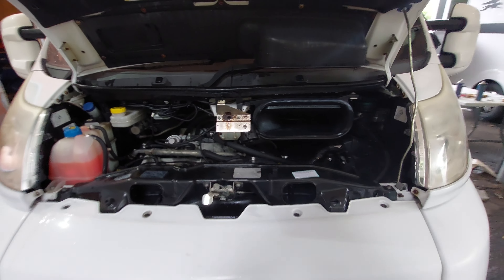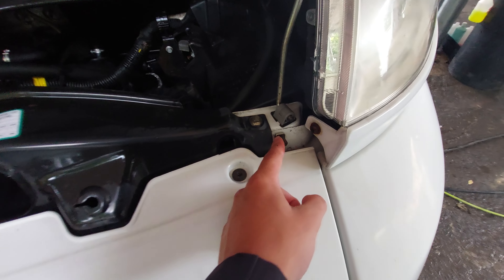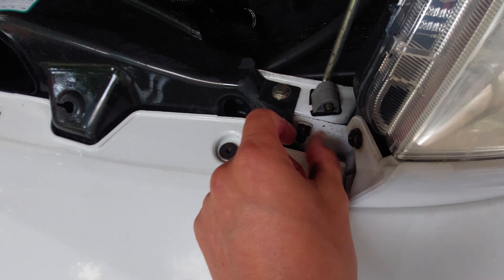To jump start this vehicle should you ever need to, you've got your positive terminal located just here, and your negative terminal connects onto this nipple here as you can see.